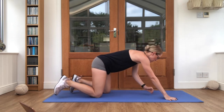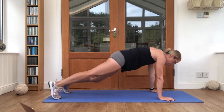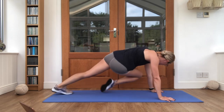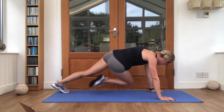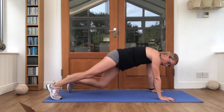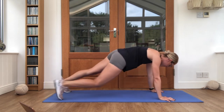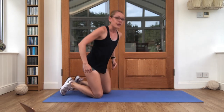Do you remember those mountain climbers where the knee comes up to the elbow? That's what we're going for next. Off we go, twist it up. Keep breathing steady. Almost there, just under five seconds. Good stuff, lovely work.